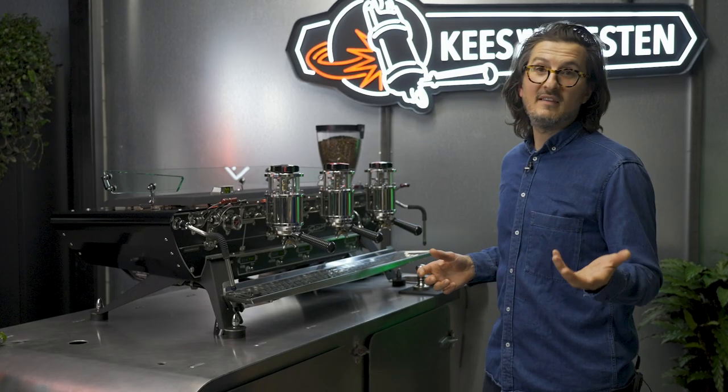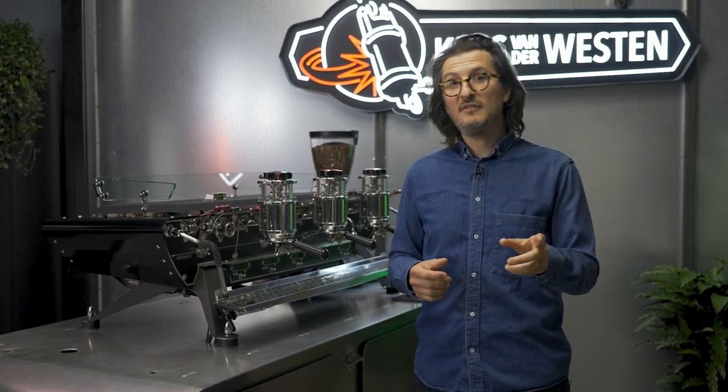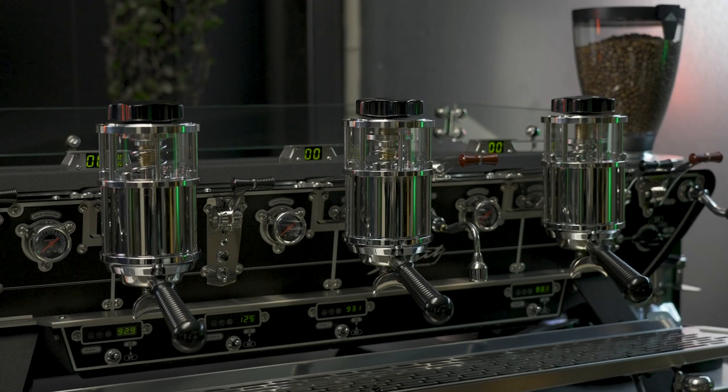Today we have the Idromatic system fitted to our Spirit, but it is also available for the Speedster. And also, you can retrofit it to your existing Spirit or Speedster.